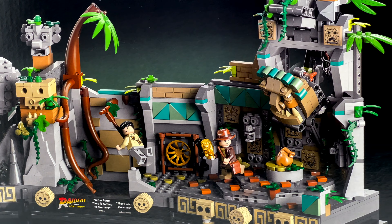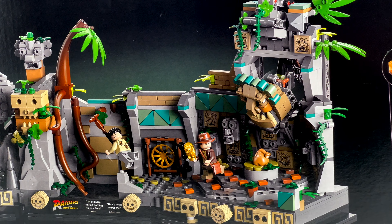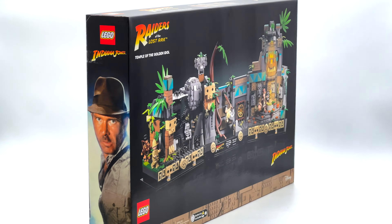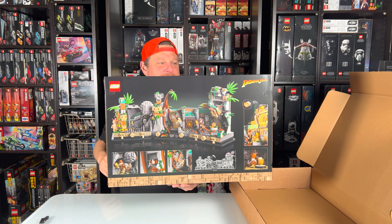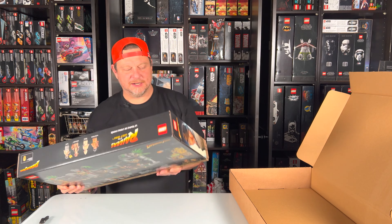This is going to bring back some nostalgia and make you feel good as you're building it — maybe you'll put on Indiana Jones at the same time. If you can join us for the live stream build, we will build this set and many others, so make sure you are subscribed and turn on that bell. Great set — I'm going to move on now.